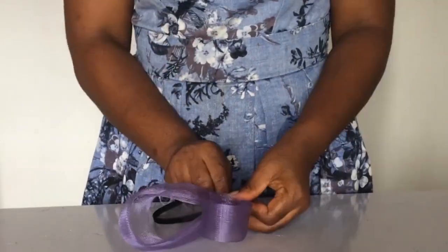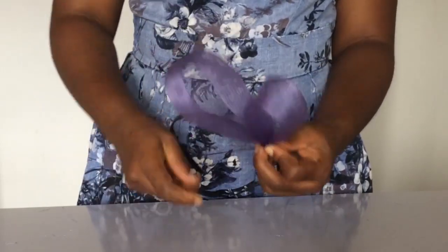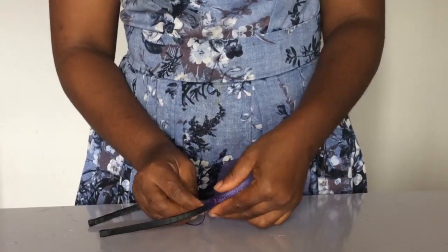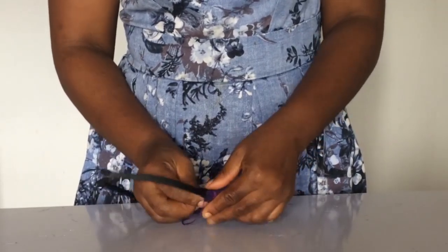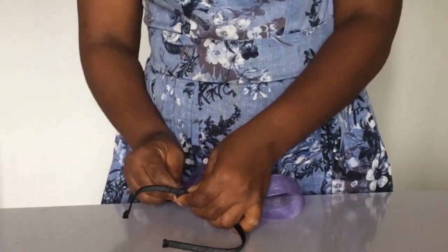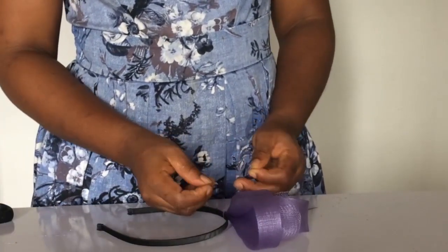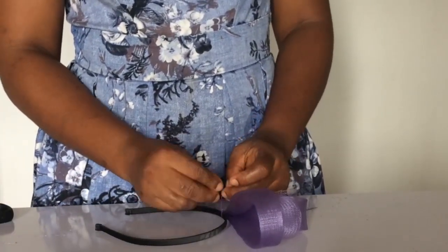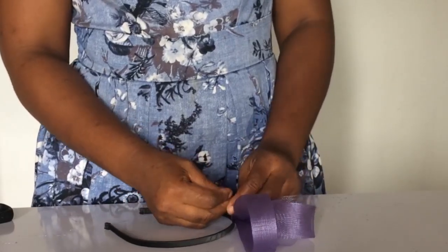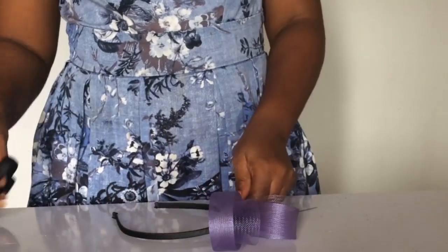After I did that, I took my Alice band and sewed that combination to the Alice band. Take note — this Alice band is a little bit different from the previous one of yesterday, in that the material wasn't sewn across it; it was wrapped around it, more like a ribbon that was wrapped around it. So this one is quite difficult to sew, but you still take the material from the Alice band and sew it.